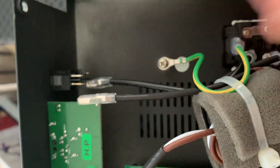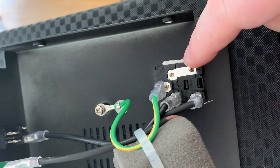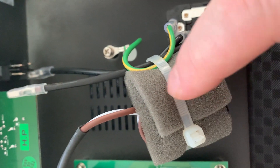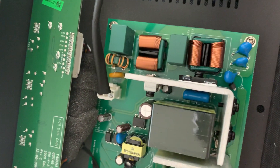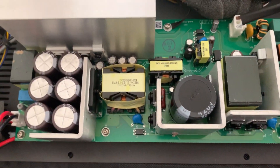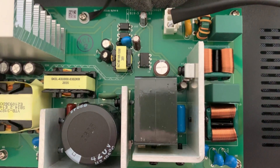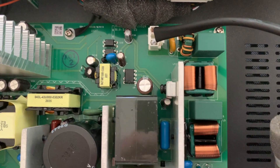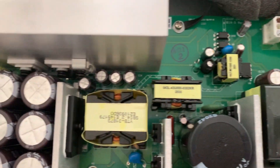It seems as though what happens is that AC power comes in here through this socket and fuse arrangement, then goes through what I think is a choke, and then goes to the amp board. You can see they've got some sort of switch-mode power supply arrangement happening here, with not too many ICs.